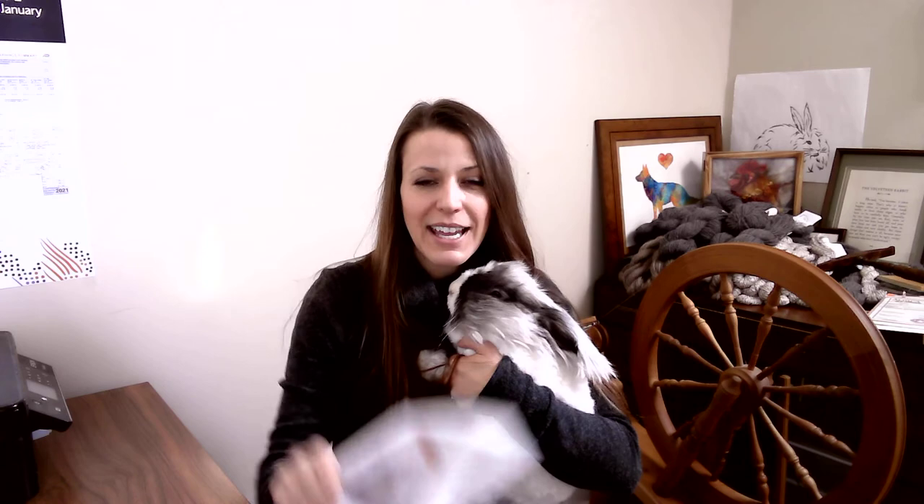Thank you guys so much. Definitely head on over and pick up a copy of this. Take a look and pick your hat — there's just a ton of fun hats in this book. You can also go to razzle-dazzle-rabbitry.com because this pattern, for example, is free. So why not pick up something free? Have a good day.